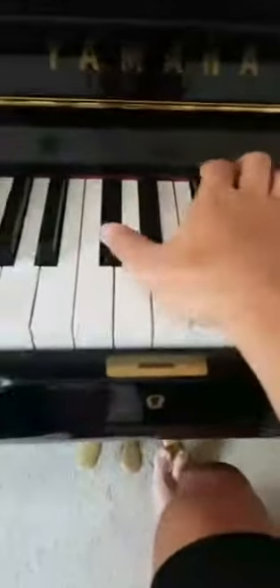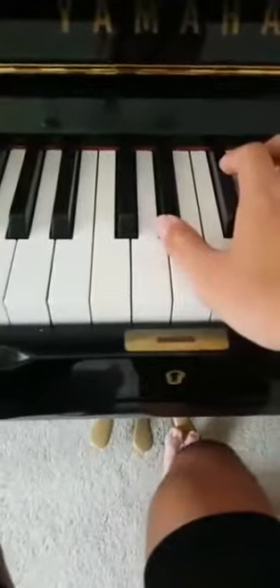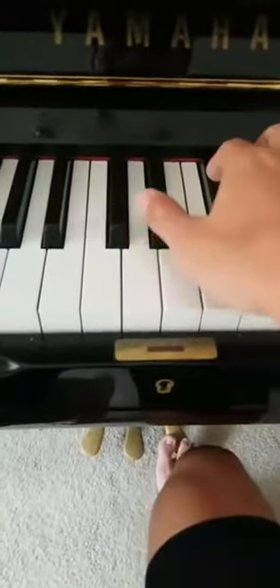First, we want to find the first note of the melody. The great thing about piano is everything's laid out in front of you, so if you can tell that a note is lower or higher, you can just move your way up. So that's our first note, and the second note is...